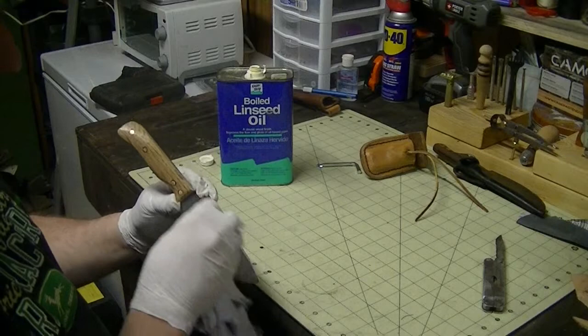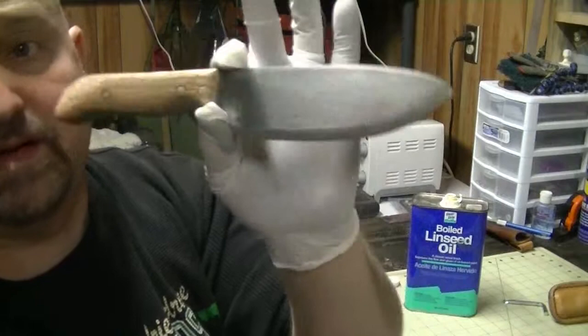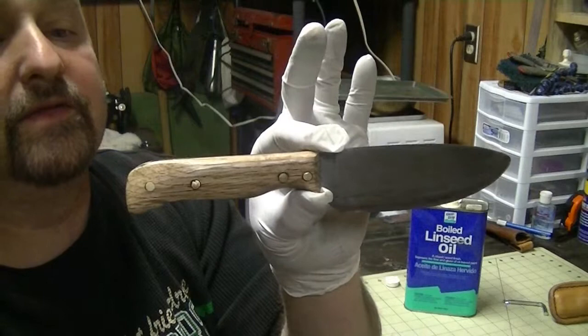This here is pretty much the finished product. It's just a cheap-made knife, but it's pretty durable. I did put an edge on it. Give me a few minutes to let this dry down. We'll do a feather stick if we can find a dry piece of wood somewhere around here and see if it'll do it.